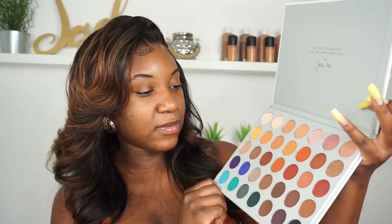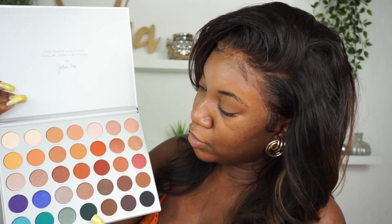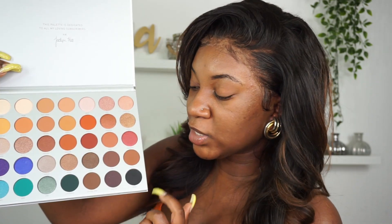I'm just going to give you a bit of a lowdown. So this is the outside of the packaging — it's just a nice simple design. When you open it up, she's put 'this palette is dedicated to all my loving subscribers,' which is really sweet. She's got about 35 shades. The thing that I really love about this palette is she's put so many neutral, nude and brown colours for all skin tones. Usually when you see a nude palette it's the same types of browns, but she's done a wide range — at least five or six browns you can use as transition colours, and a nice mix of shimmers.